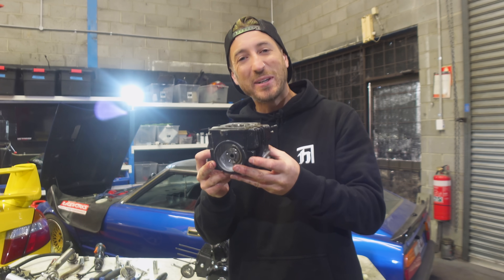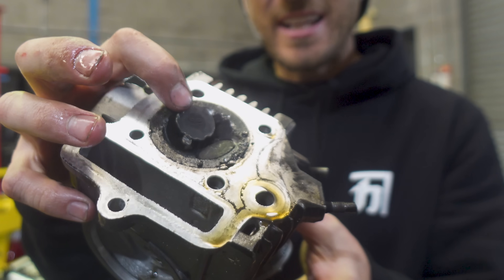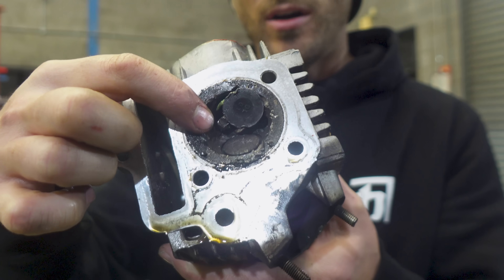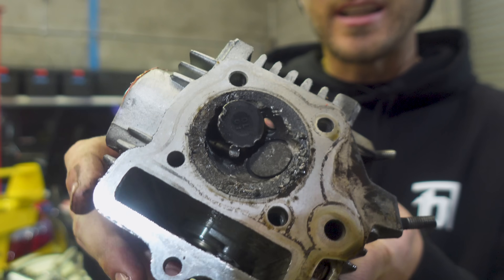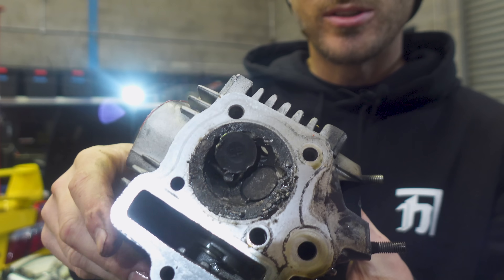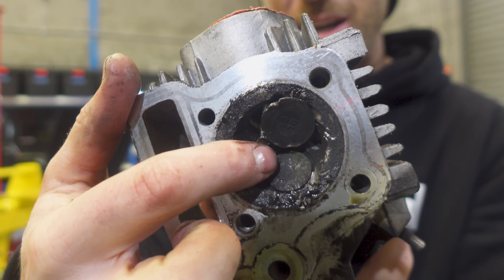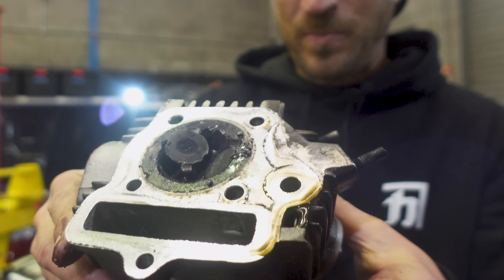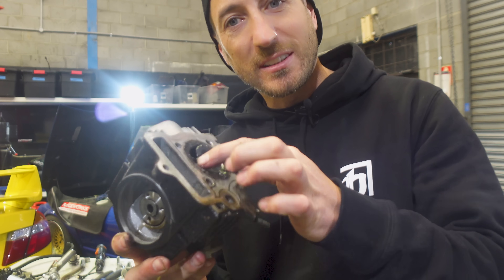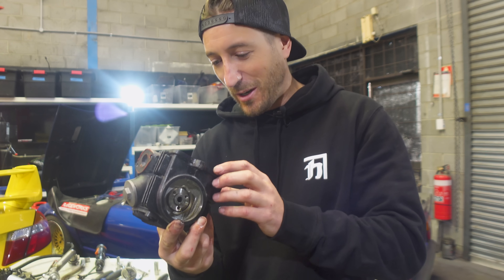It looks like we have dropped a valve on the head. That's not supposed to be there — that's the valve stem right here, and that's the head of the valve. It has literally come off the stem completely. The valve just completely failed, and then it smashed around in the head as the piston was going up and down. The stem is bent fully to the right — I've never seen anything like that before. Not sure what would make that happen, so if you know, chime in the comments below.